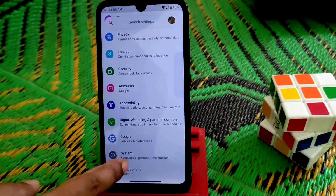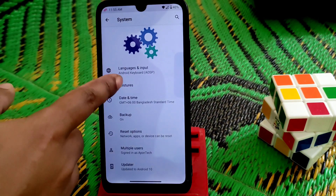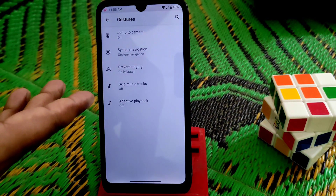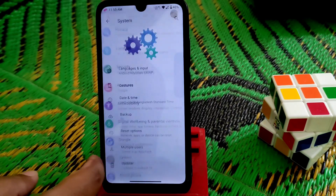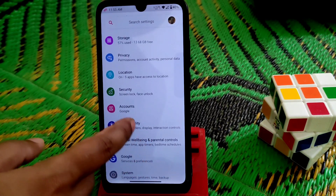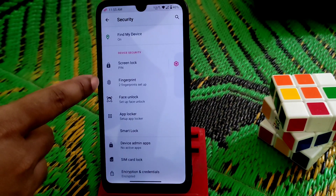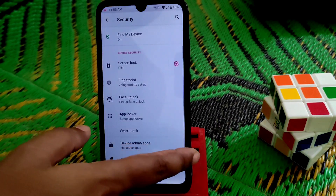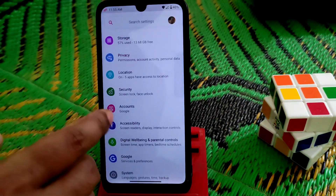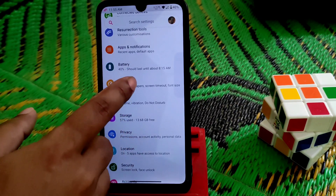Now let's check out the system. Here are animations and gestures — you guys already know about those settings. Now let's jump into security. You guys can see fingerprint, face unlock, and of course we have the app locker where you can lock your applications. I don't want to waste your time, so now let's have a look at the display.